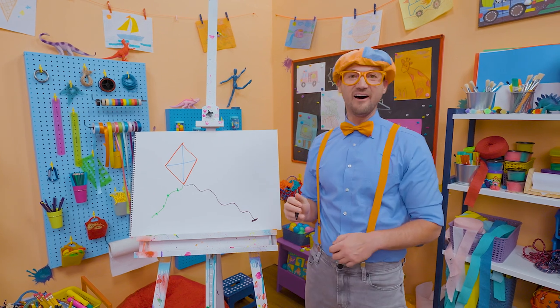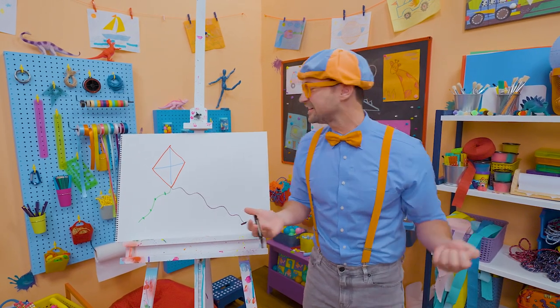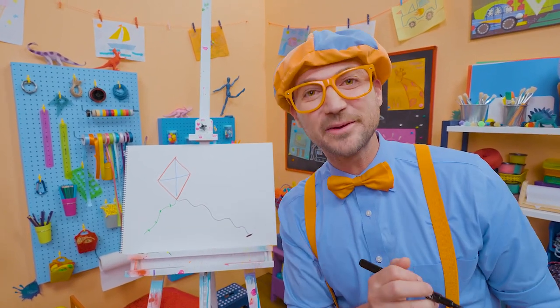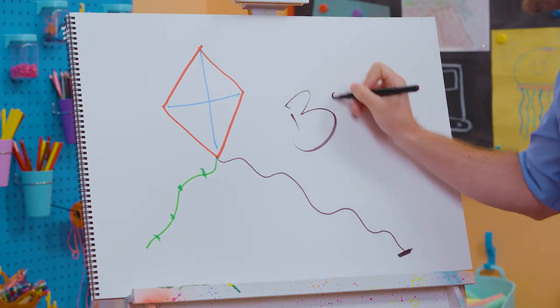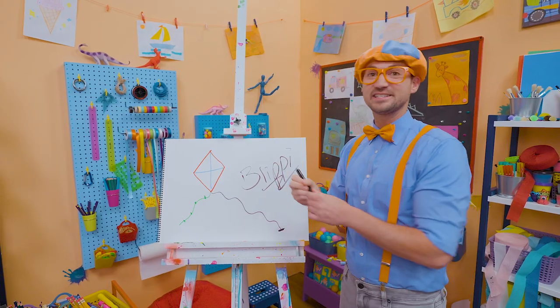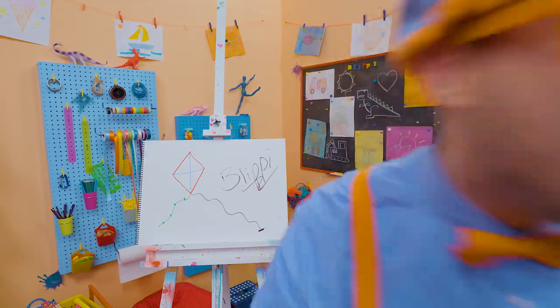There we go! Wow! That was so much fun drawing with you. If you want to draw more with me, all you have to do is search for my name. Will you spell my name with me? Ready? B-L-I-P-P-I. Alright, see you again! Bye-bye!